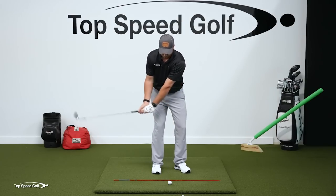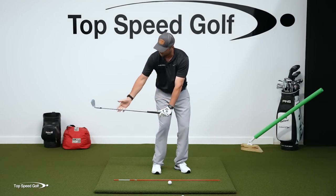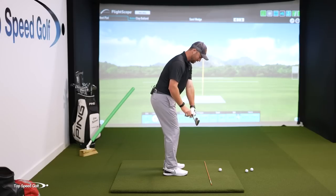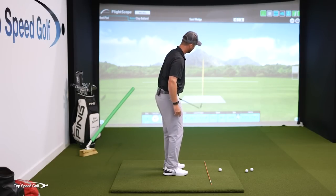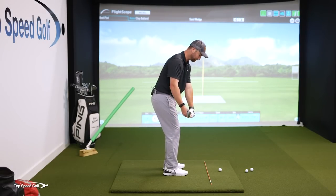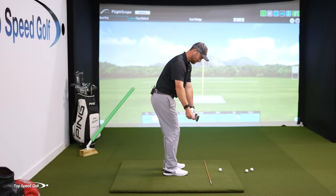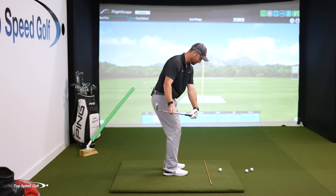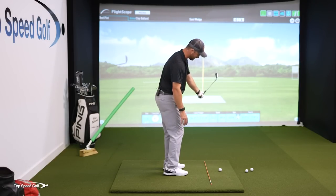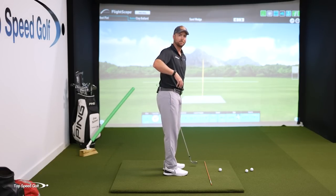I'm going to do some little practice swings — butt of the club over top of the golf ball, club still parallel with the ground, parallel with my target line. I actually want to make sure that I hit a draw on these wedge shots. So I'm going to take this club and pull it a little bit inside — exaggerating here, about 10 or 15 degrees inside — and imagine that I'm swinging 10 or 15 degrees outside, so my club is swinging in that direction rather than straight down the target line.